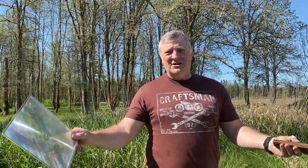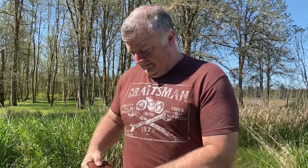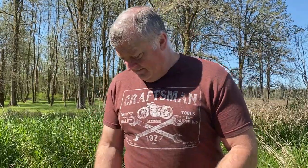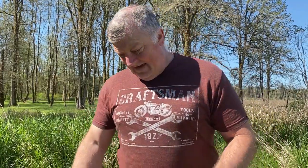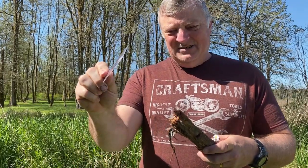Come on, challenge yourself. Who carries around an 8x10 Fresnel lens in their backpack? All right, fine. I see how you are. I carry around this in my wallet. Once again, too easy.